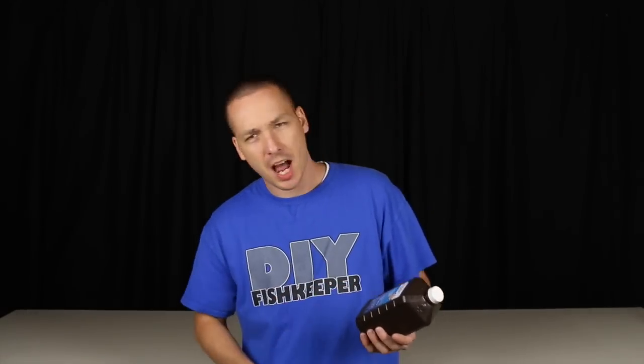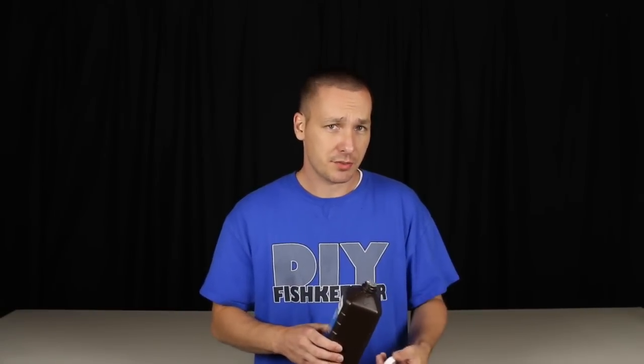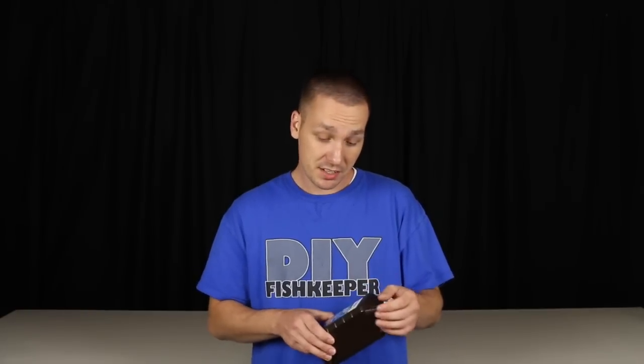Now I probably lost you in all of that, but it was really important to talk about. So let me put it in layman's terms. When you purchase hydrogen peroxide, it has an expiry date on it. The reason is simple: when you open the bottle, it starts to go through decomposition, turning into water and air, eventually just being a bottle of water. Hydrogen peroxide will decompose on its own. However, if we add that catalase to it, it speeds that process up tremendously.